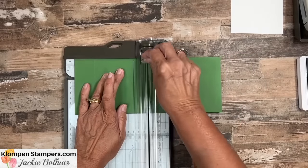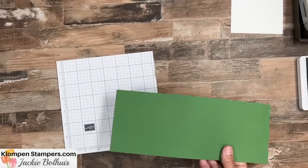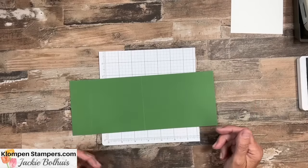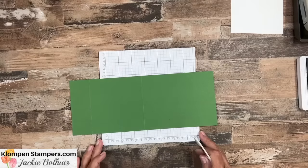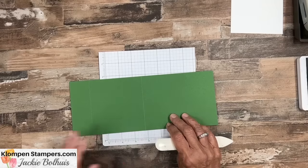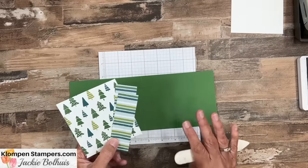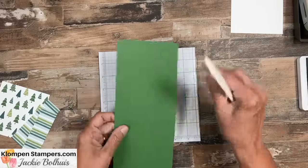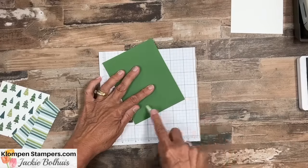Don't worry about remembering these measurements. I will have pictures of the one I make, along with the other ones I'm going to show you in a little bit, and I'll have the measurements all on my blog post. I always do a corresponding blog post — you'll find the link in the video description. I'll have pictures, the list of supplies, and all the measurements for you. I know you're going to want to make a bunch of these year round — it's just a great gift card holder.